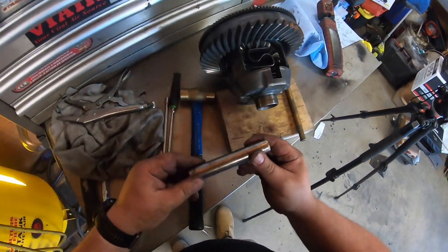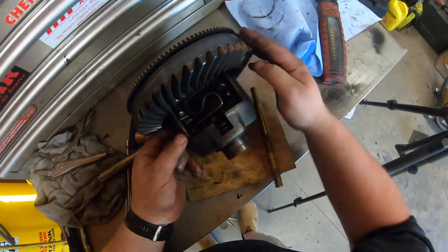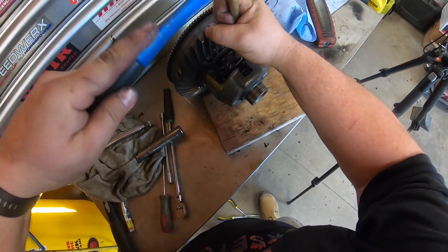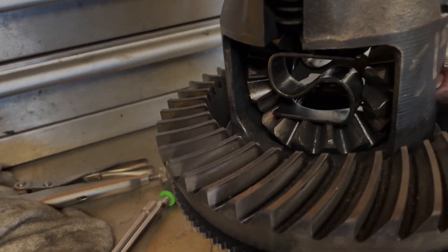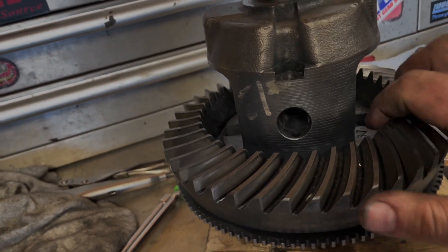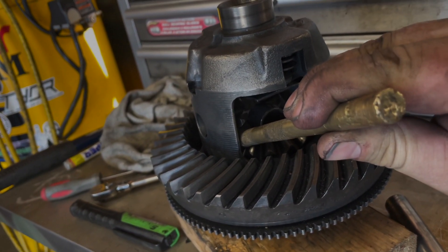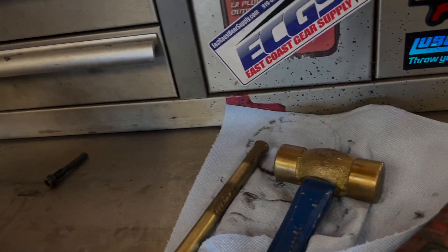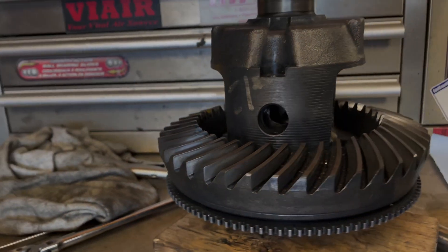I don't think I'm in place fully. If you find after getting the spring in that the holes don't line up, don't be afraid to take a brass punch and kind of tap the gear. The brass punch is softer than what the spider gear is, so you're not going to do any damage to it. Also use a brass hammer so you can tap it until the holes are pretty much aligned.